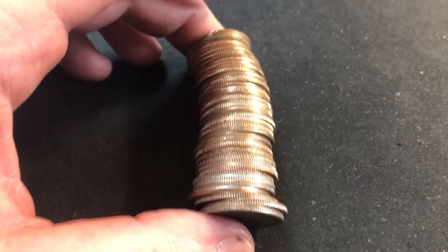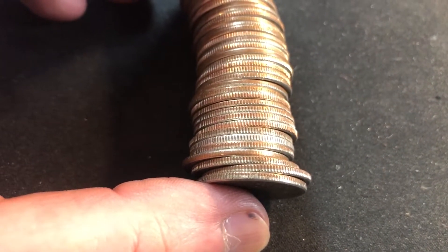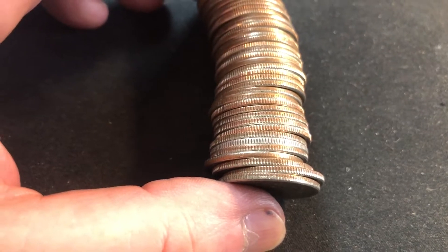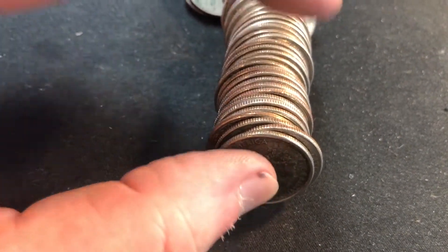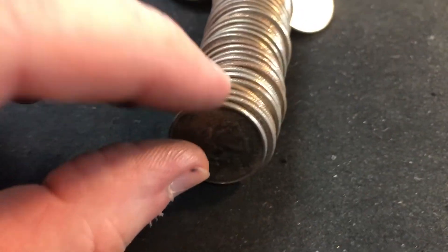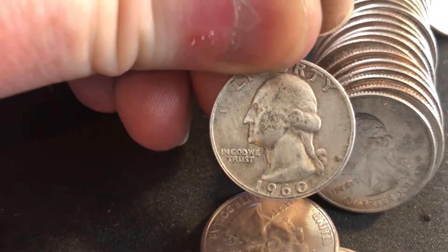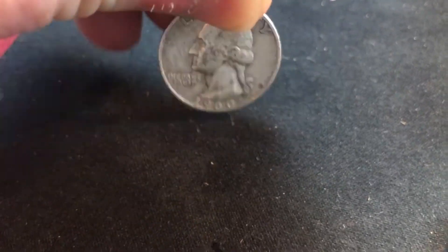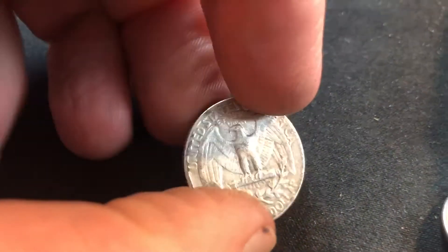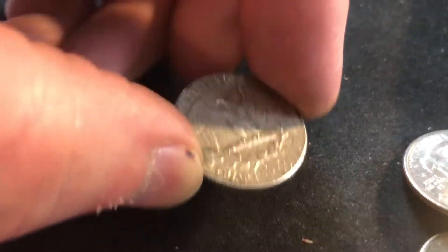I just opened up the roll and slid out the wrapper, and I was looking at the coins and we've got one in there that looks good. I haven't looked at it yet, so it could be a foreign coin or it could be silver. There we go — 1960 silver quarter. It's been a couple boxes since I found a silver quarter, so I'm glad they're still out there and hopefully there's more in this box.